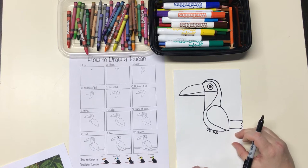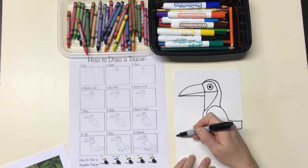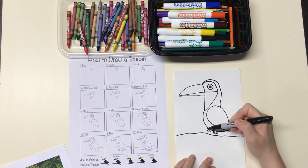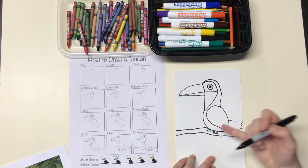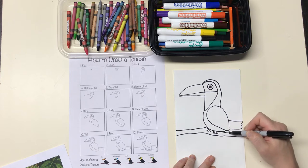After that I'm going to make the branch the toucan is sitting on. The first line for the branch goes kind of across the paper but under the feet. The second line goes from the foot to the edge so the feet are on the branch, not above it — I start from the foot and then draw the line.